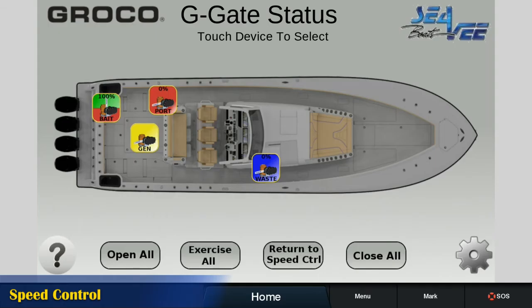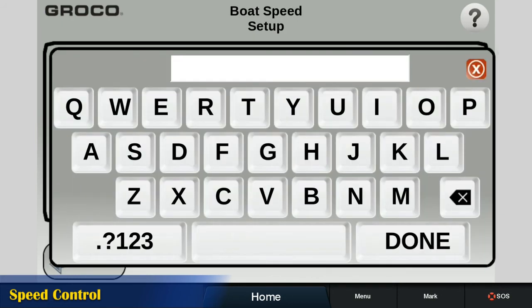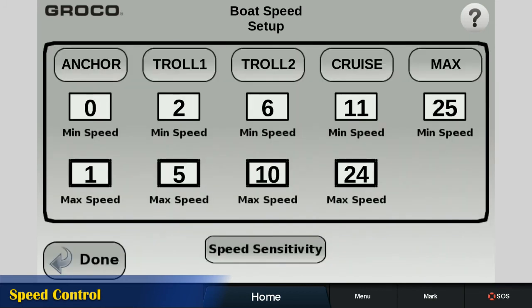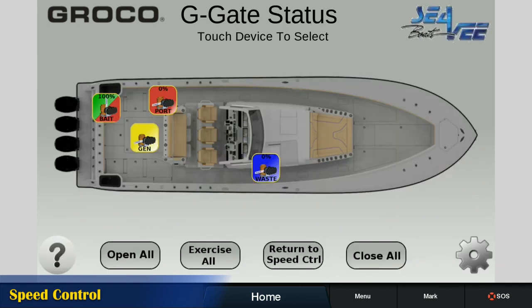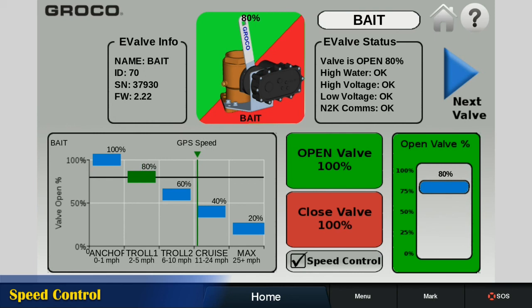On-board systems such as bait wells and generators can receive excess water flow at high speed. E-Valve can be set to trim in response to increasing or decreasing boat speed. Name up to five speed ranges specific to your boat and define the maximum speed for each range; the minimum speed for the next range is automatically filled in. In valve setup, check both variable control and speed control. The icon changes to diagonal red-green split and the speed range names and speeds you set are shown on the graph. Slide the blue bars within each range to set the open percent you want while the boat is traveling at that speed. On the graph, GPS speed is indicated by the vertical green line. As boat speed changes, E-Valve trims according to your open percent selections.